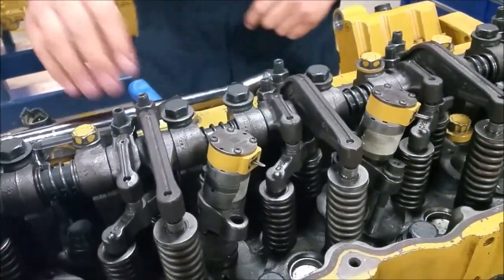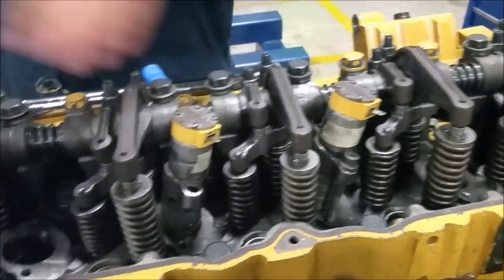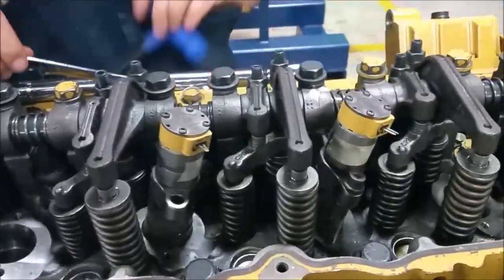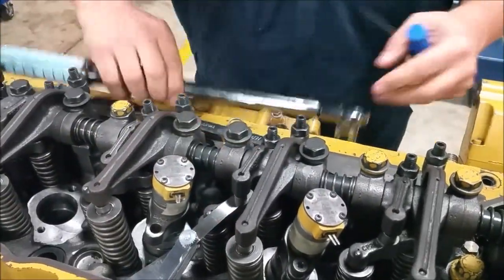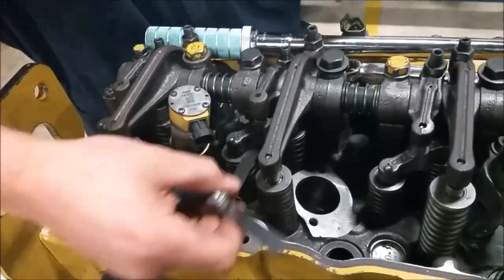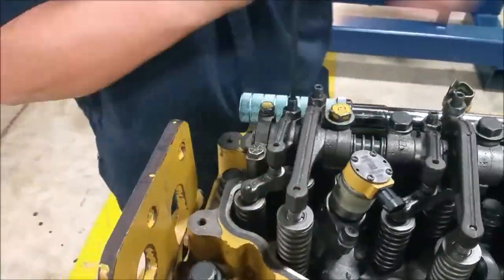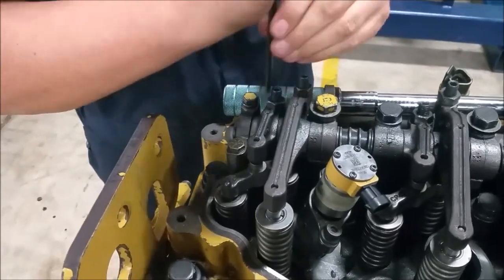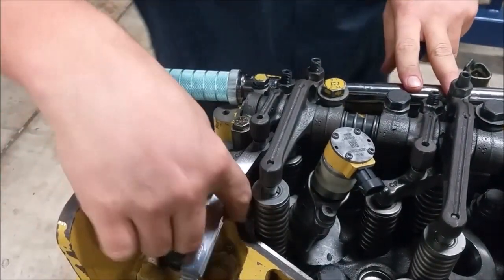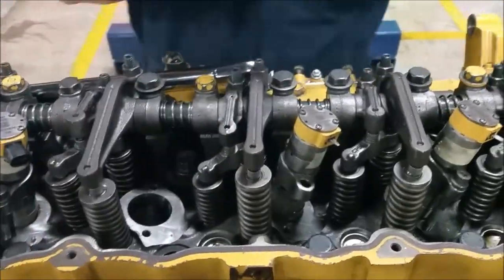Now we do intakes on three, five, and six, and exhausts on two, four, and six. So three, five, and six for intakes, and two, four, and six for exhausts. We set the intake side, then we do the exhaust on two, four, and six.